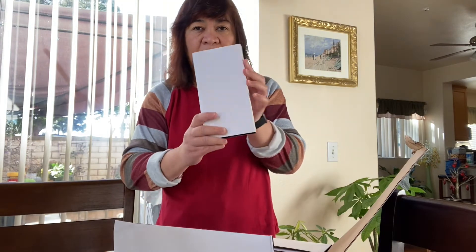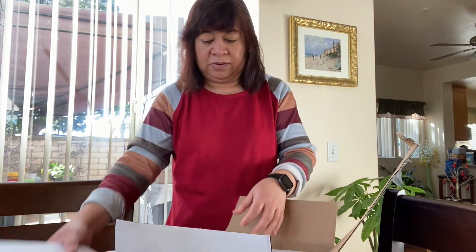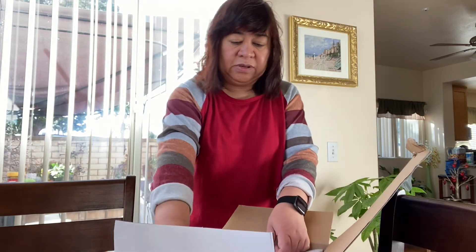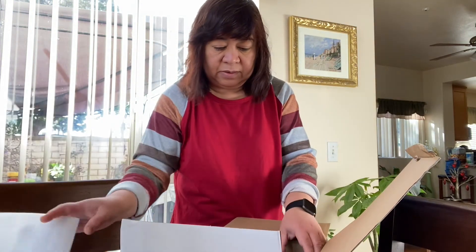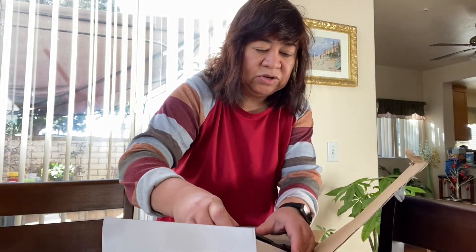So there is one box here — it's actually two boxes. Let's see the inside. It looks like this. So those are the sticks. I'm going to show you.